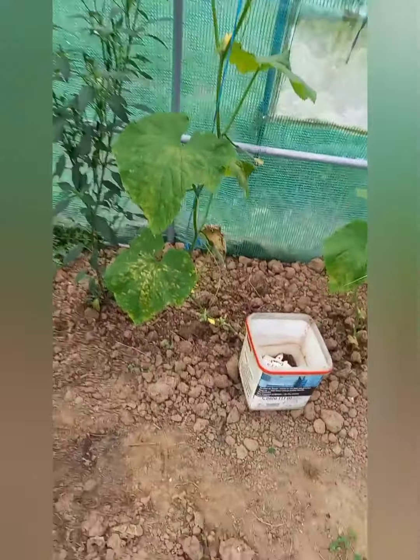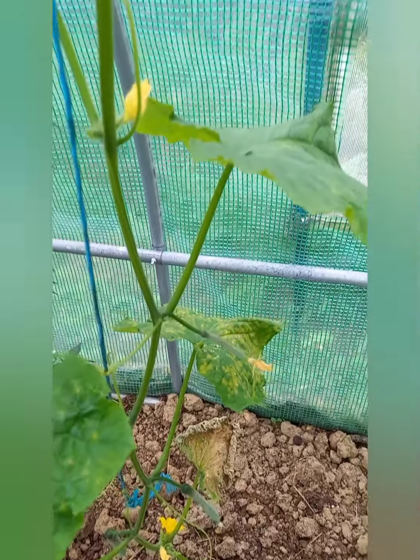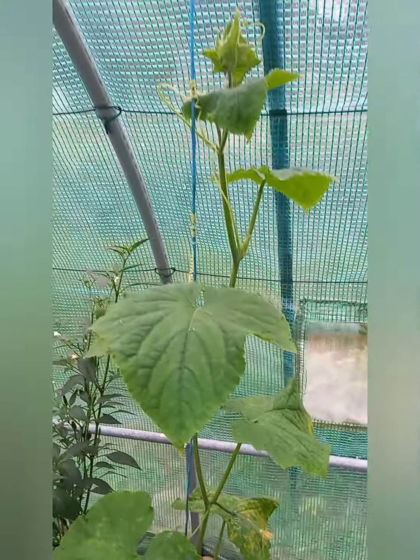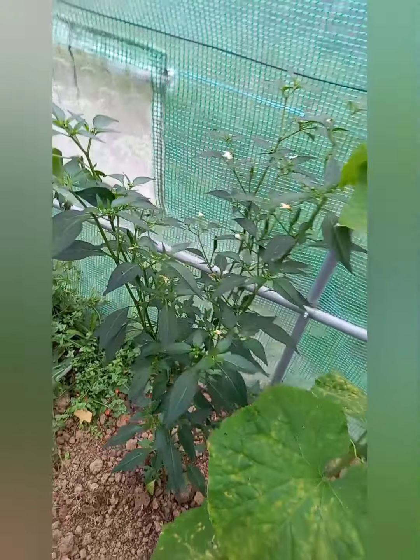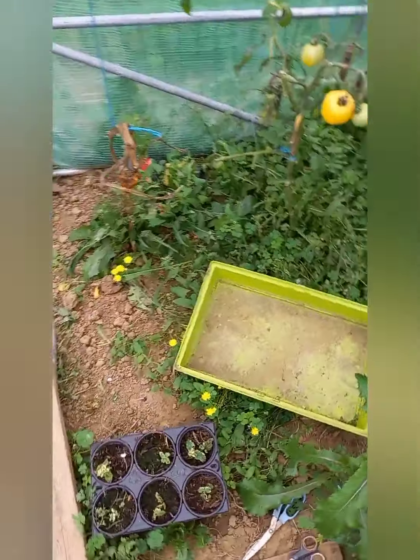Là, il y a les derniers concombres que j'ai repiqués. On commence à voir un peu des petits concombres. Il faut que ça grimpe, il y a de la ficelle. Le deuxième piment, je vais le laisser. Et il y aura de la mâche aussi, ou de la scarole, je ne sais pas encore, mais plutôt de la mâche.